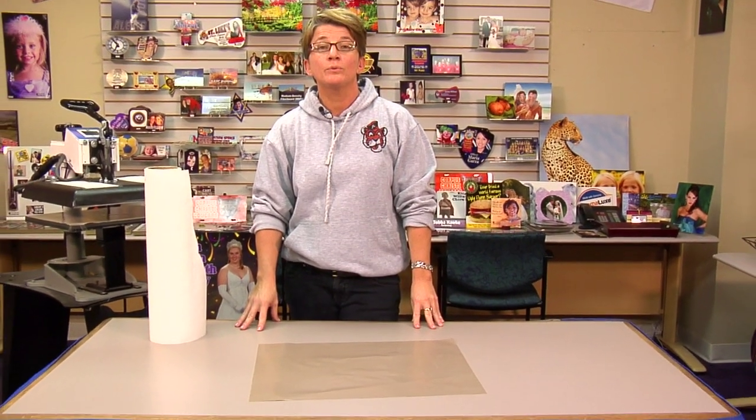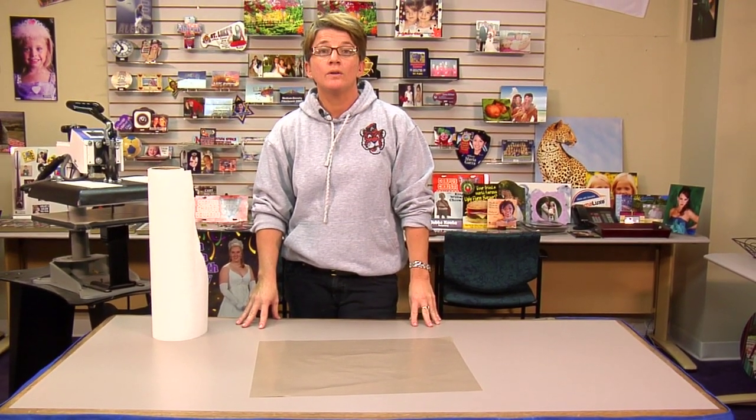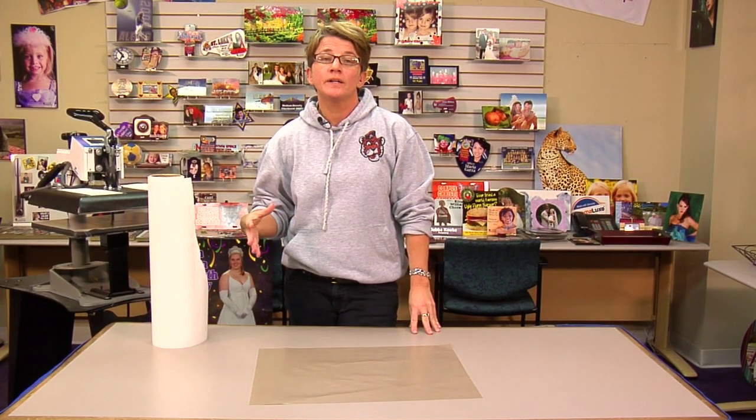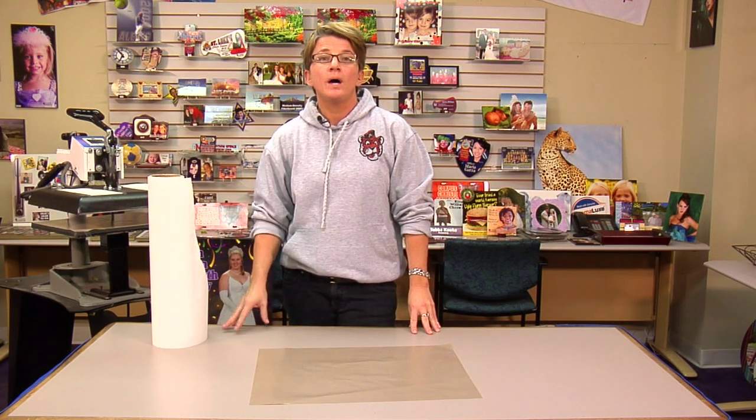Hi, I'm Vicki with Conde Systems Technical Support Department, and in this video we're going to talk about something called modeling. Modeling is something that you get sometimes with sublimation. The cause is that you have this blotchy, patchy looking color, spotted looking effect on your end result, on your sublimated item, and that's called modeling.